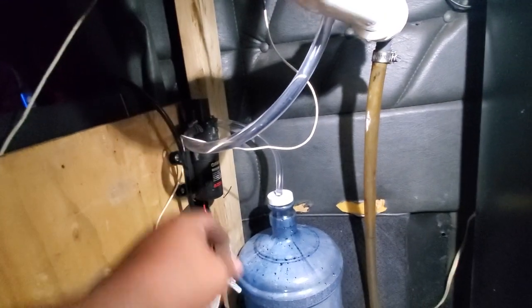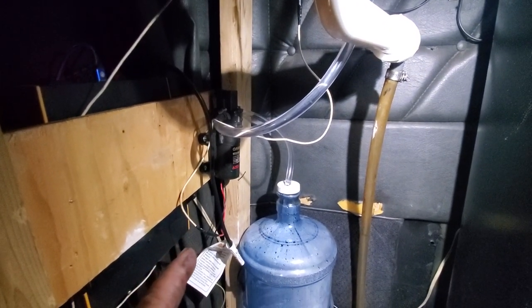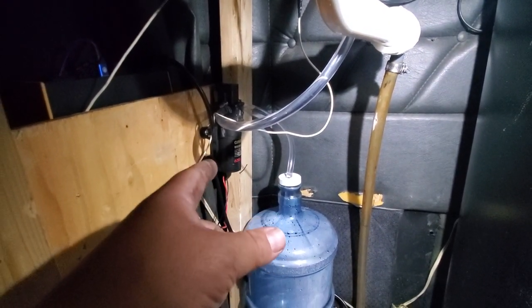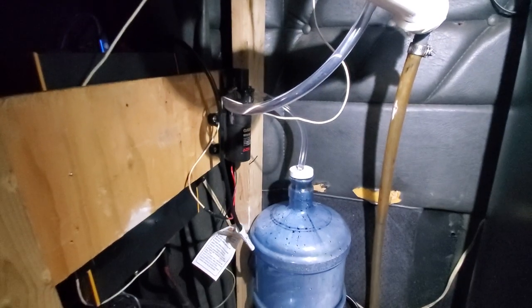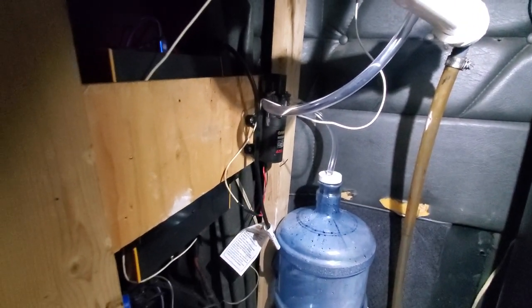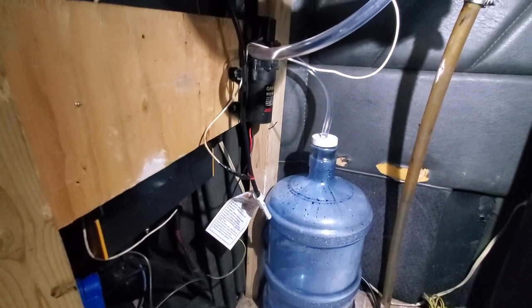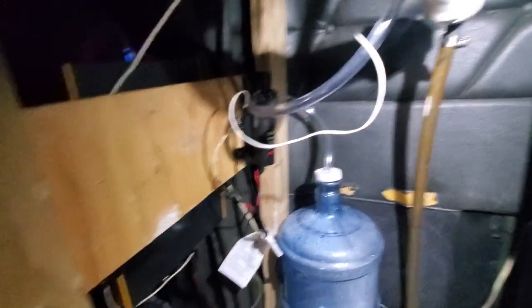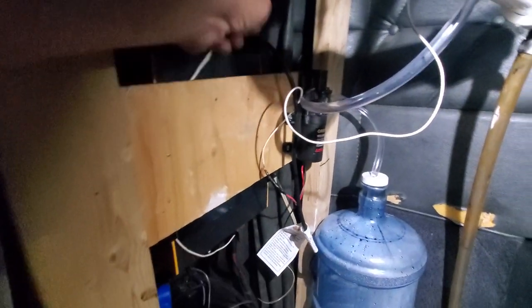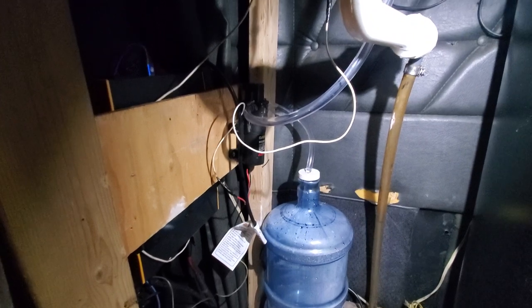I was able to mount that there. The water pump was like $24 and some change on Prime from Amazon, so I got it pretty quick. I'm going to go through here and actually put butt connectors and some shrink wrap, make sure they're all done. I'm going to clean them up a little bit, because right now they're kind of just here to work right now. But I will get it all cleaned up, and I'll post a picture of that on Instagram once it's all done. I was excited about this — I wanted to show you guys that I actually have running water in the truck now. That's pretty friggin' sweet.